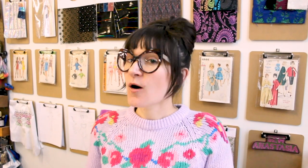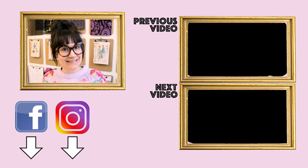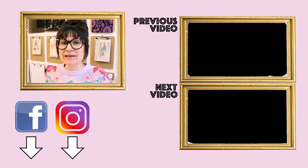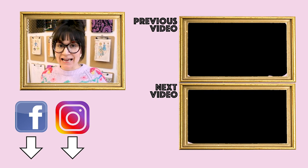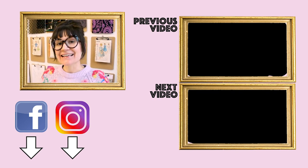Thanks so much for watching Sew Anastasia today. If you have any questions or comments, leave them down below and I'll get back with you as soon as I can. Make sure you give this video a thumbs up and subscribe to the channel and hit the notification bell. If you're in Chicago, come take a sewing class with me or I would love to make you a custom garment. Make sure you follow me on Instagram at Sew Anastasia and Anastasia Chatzka, and I'm also on social media everywhere — Facebook, TikTok, Twitter, and all those other great sites.